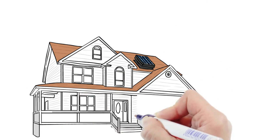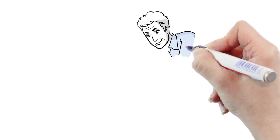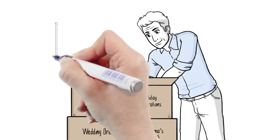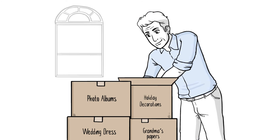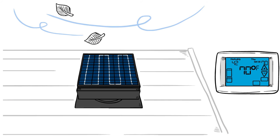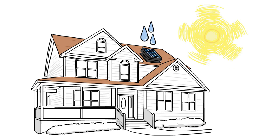With a solar attic fan from Remington Solar, you can use the power of Mother Nature against her. Our fans cool attics in summer and remove moisture during winter. Our 20-watt, 25-watt, and 30-watt models are designed to handle 1,800, 2,000, and 2,200-square-foot attics and keep them cool. We are Texas Windstorm certified, have all-steel construction, and have a thermostat and humidistat pre-installed on every fan. Our fans turn on in direct sunlight when the attic is above 80 degrees or above 60% relative humidity.